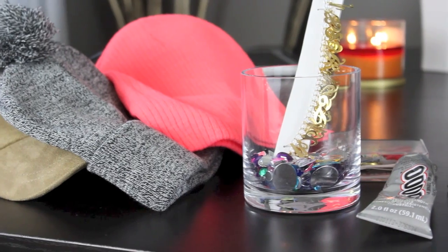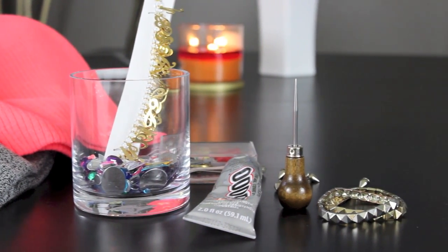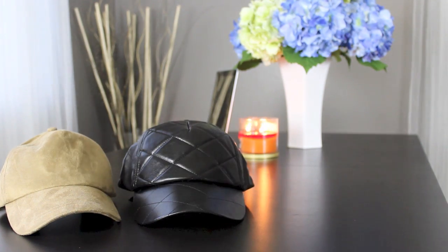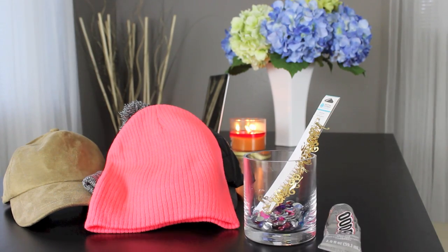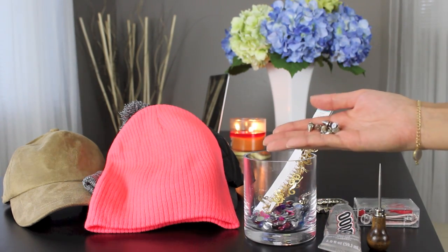Let's get started. Supplies that you will need to complete this DIY are obviously some hats and beanies that you can find at Forever 21 for very inexpensive, jewels that you can find at Michael's, E6000 glue, something pointy and sharp, a sewing kit, and some old bracelets and studs.